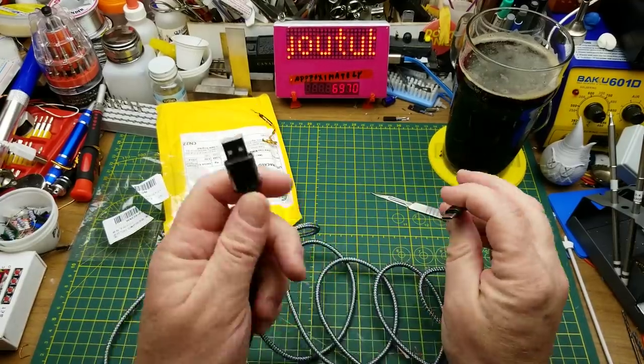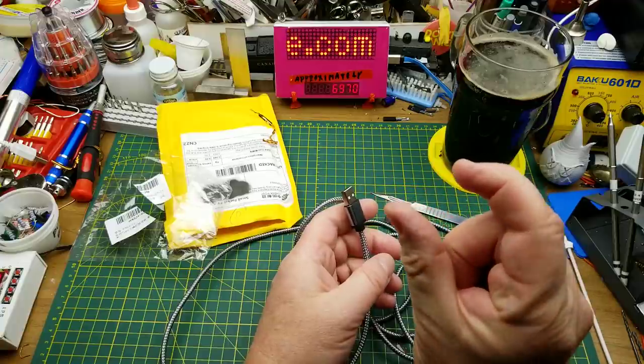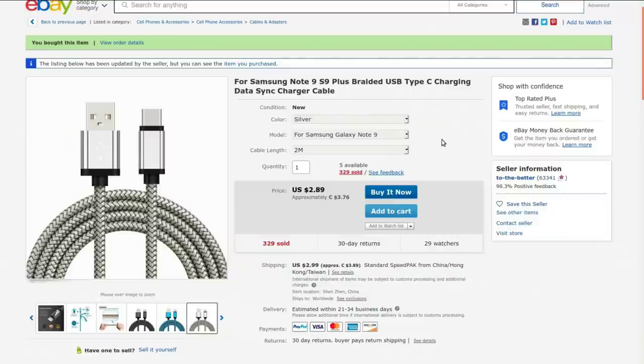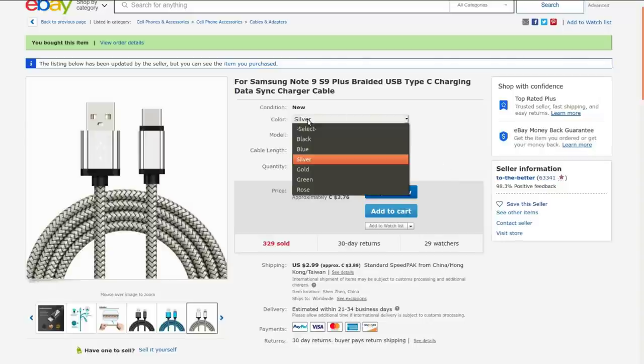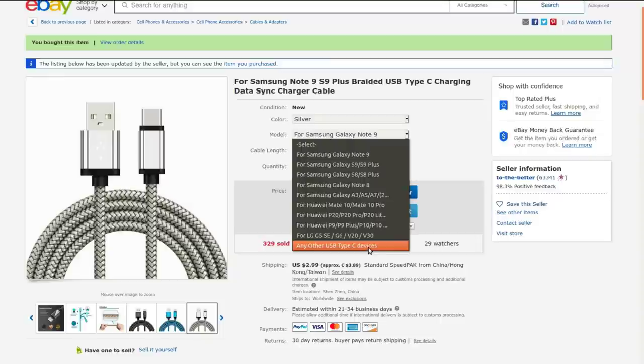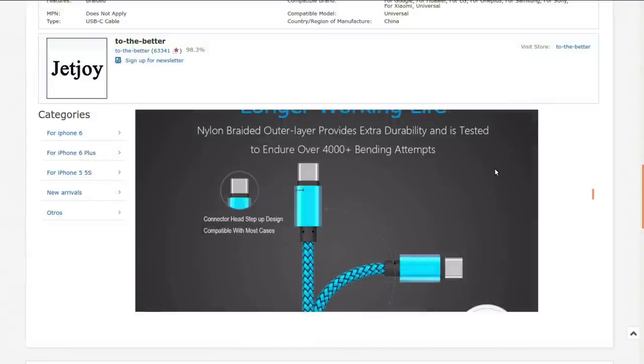That's going to be good for charging my phone. Right now the cable I've got for charging my phone at my bedside table is just about that much too short, and the phone keeps ending up on the floor every time anything moves. So hopefully having a two meter cable will fix that. It's for Samsung Note 9 / S9 Plus — braided USB Type-C charging data sync charger cable. Currently going for $3.76 Canadian; it was $3.53 when I bought it. I got this from ToTheBetter. It's available in a bunch of different colors, and they claim it's extra durable and resistant to bending damage.